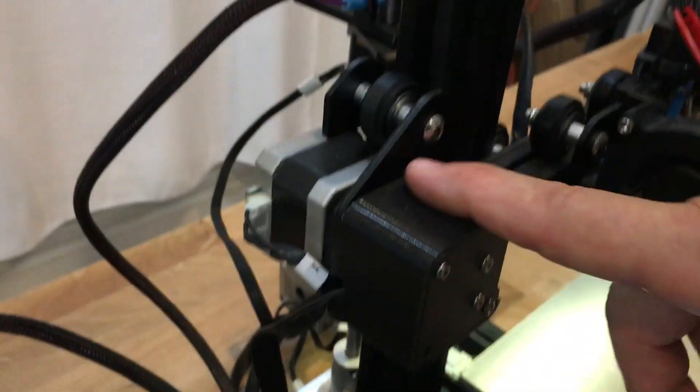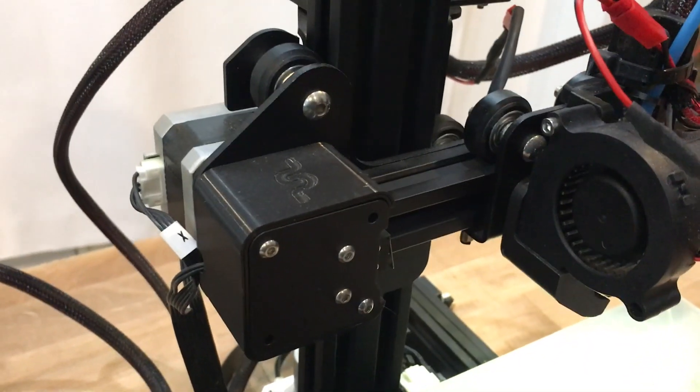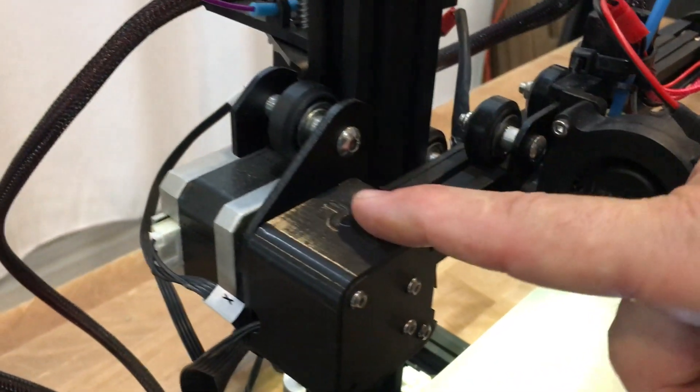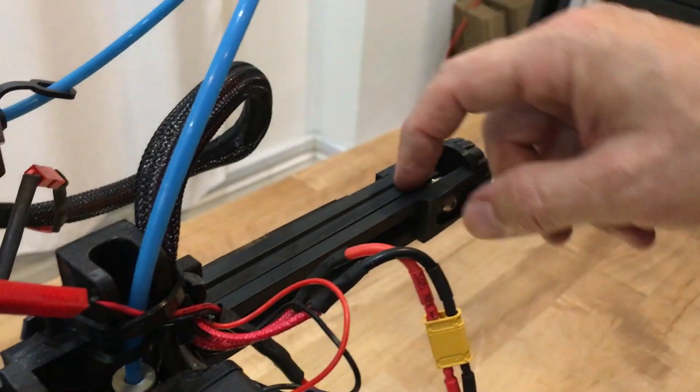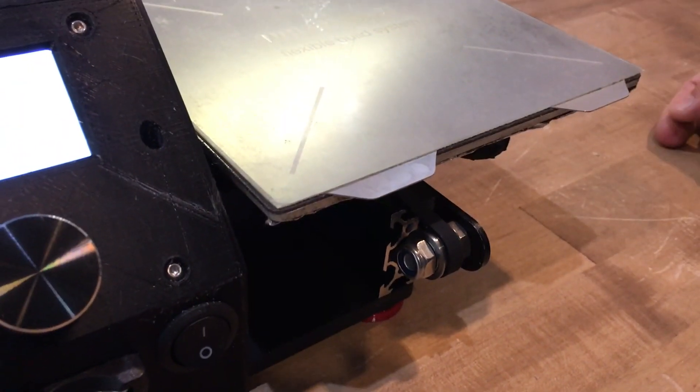I also have a simple aesthetic cover to cover the X stepper belt. I put a belt tensioner onto the X gantry. I had one on the Y at one point but I didn't feel like it gave me enough tension, so I've taken that off.